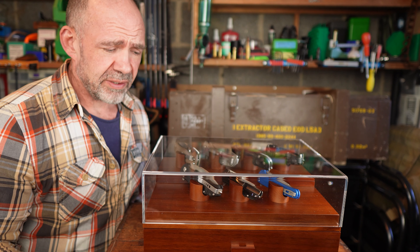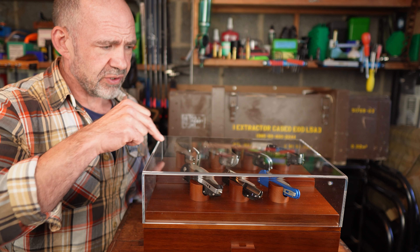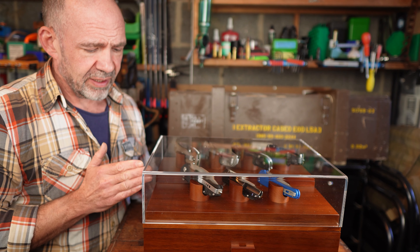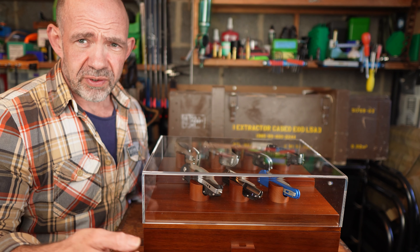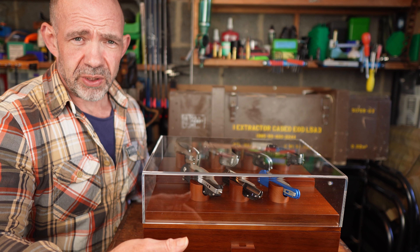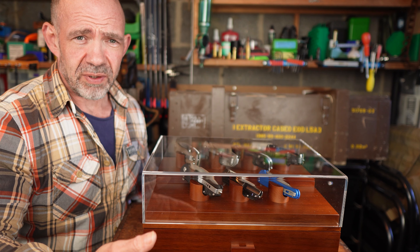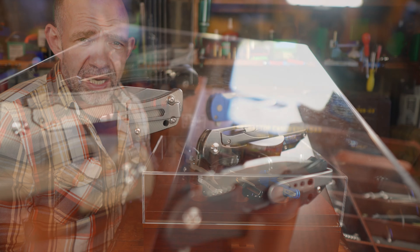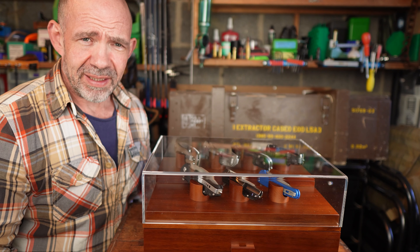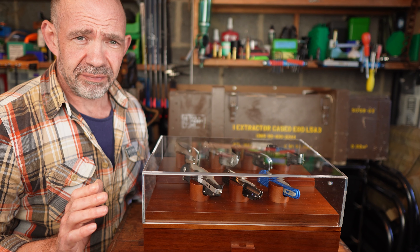If you want a smaller version — you know, you've only got a handful of knives and you're not planning on making your collection much bigger — then they do have one called the Knife Deck. The Knife Deck is a lot smaller, it'd go pretty nice on your bedside table. It's just single, holds four across the back, less width, and then has some drawers underneath. It'll hold a few more knives, maybe your watch and whatever. Really, really cool.